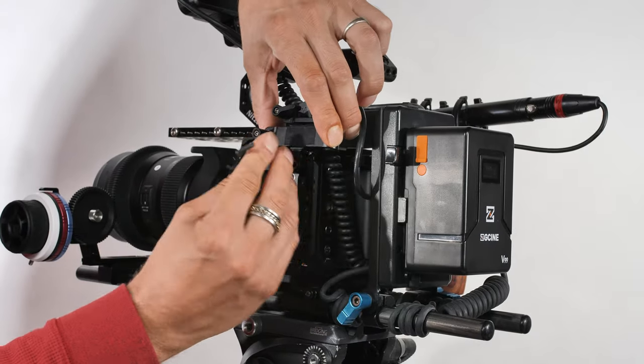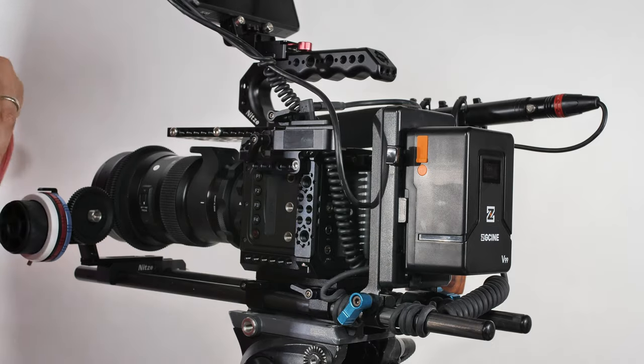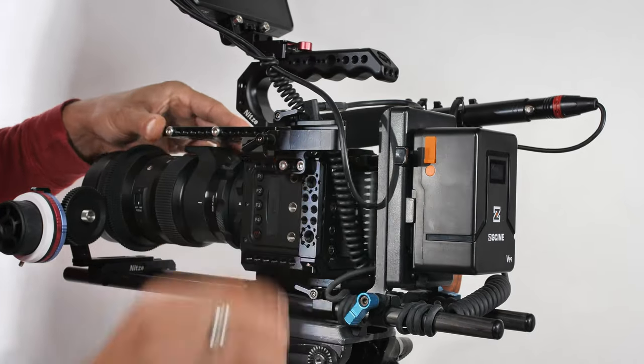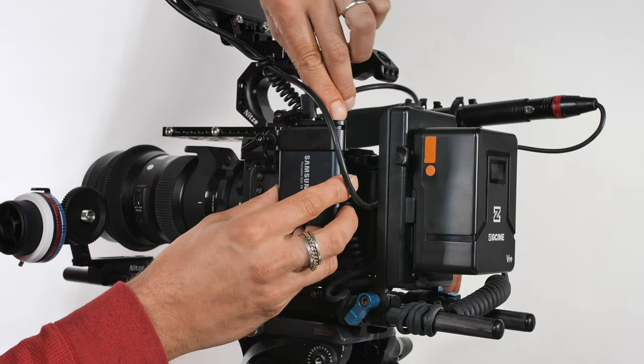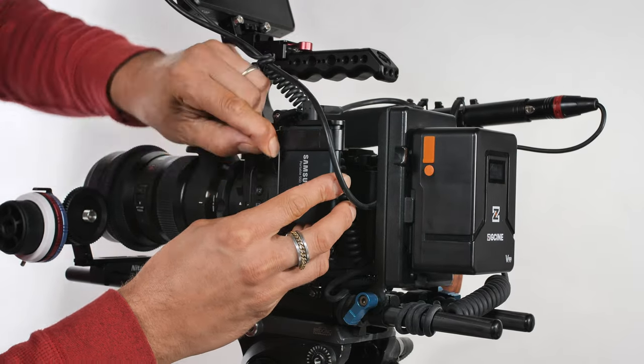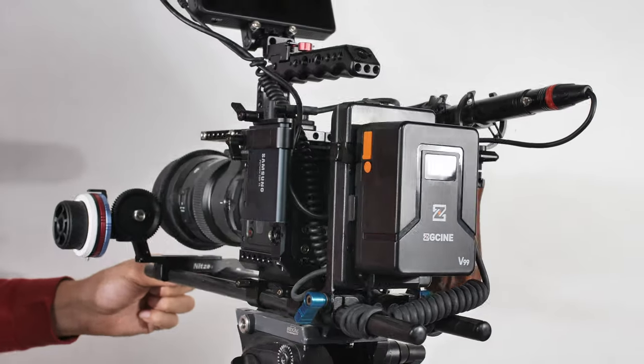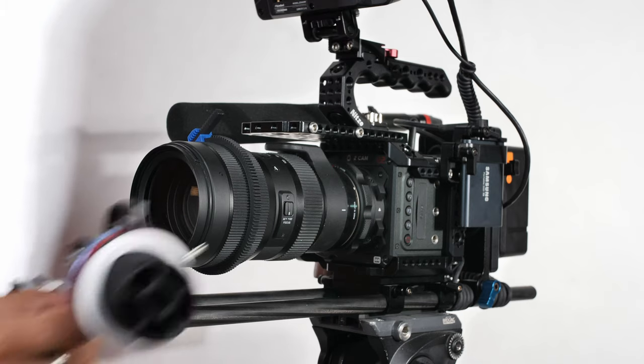On the left-hand side of the rig I have an SSD holder holding my Samsung T5 SSD — a 1 terabyte drive. The cable clamp included with this Nitsi cage holds the USB-C cable securely to the back of my camera so it doesn't come loose while filming.